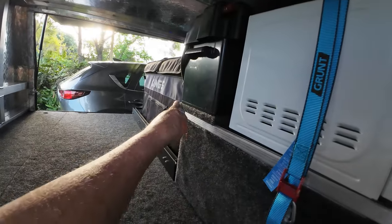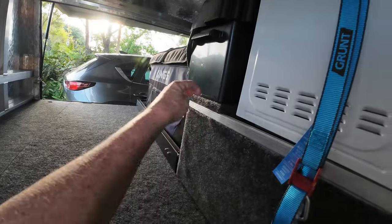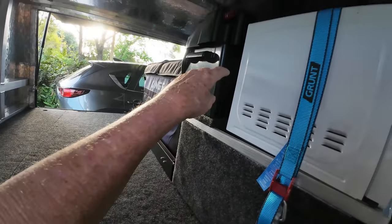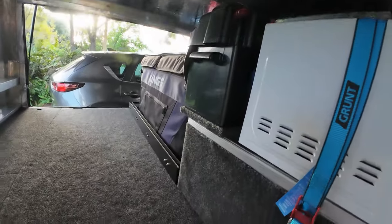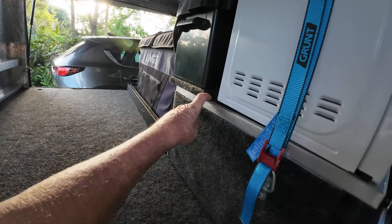I had to push the battery back a little bit so I made up a plywood block and carpeted that, then screwed the block down, and then the drawers are still strapped down to the top of that — so the battery box is strapped on top of the drawer.